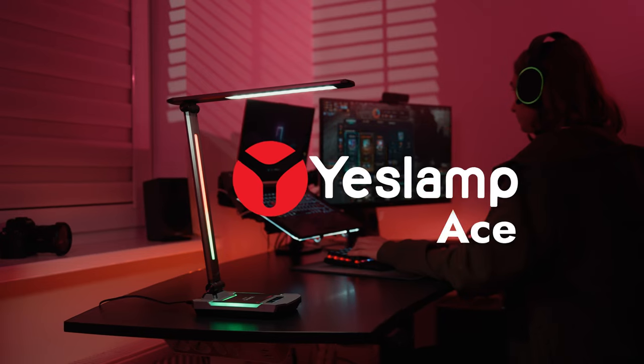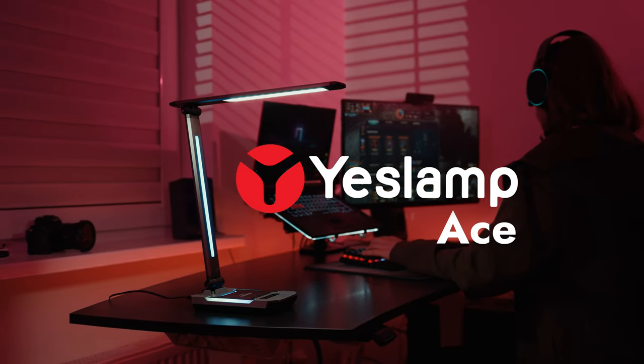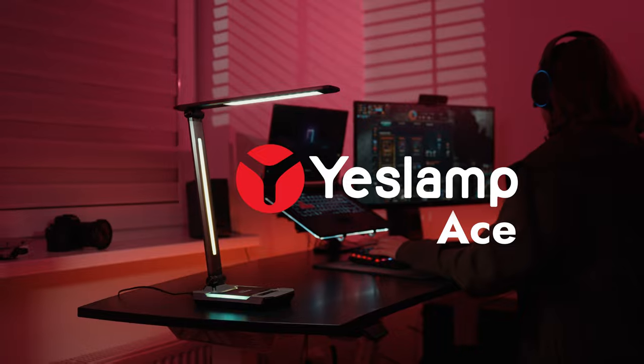Enjoy the various possibilities with style. Yeslamp Ace — always believe that you are the Ace.